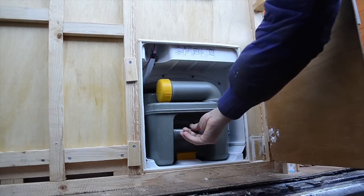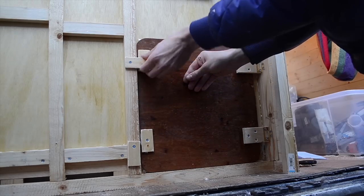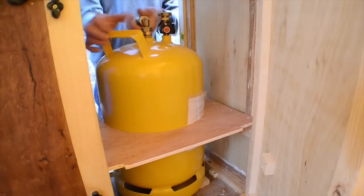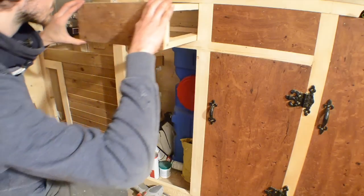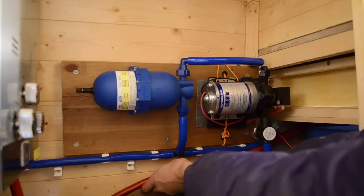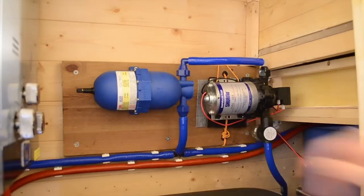This is a toilet from a caravan that's custom fitted. The gas bottle is refillable with LPG. A drawer for the kitchen. Fitting the hot water pipe for the pressurised water system.